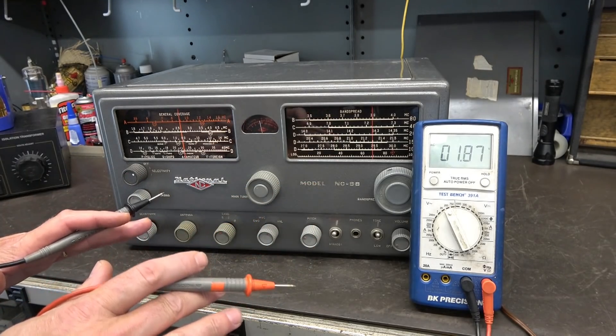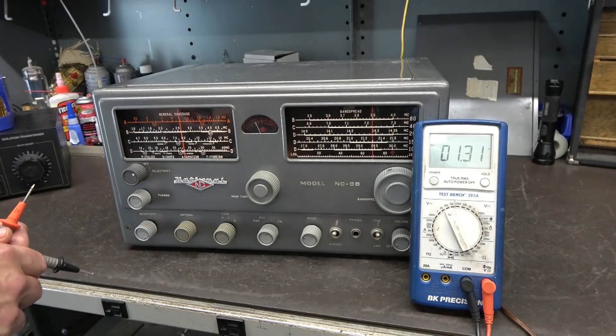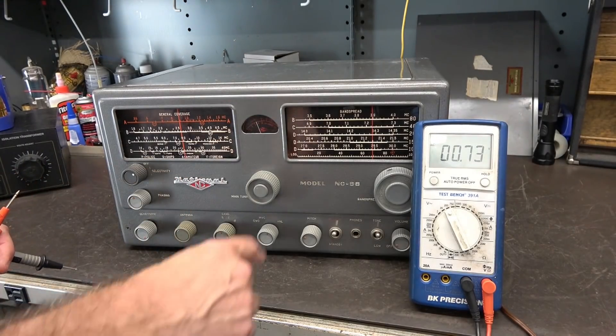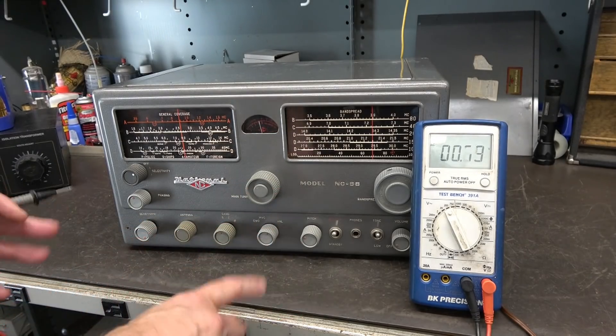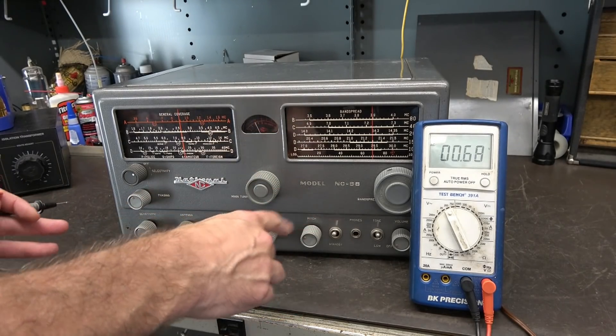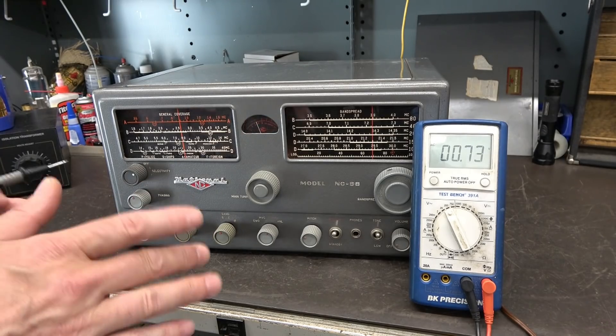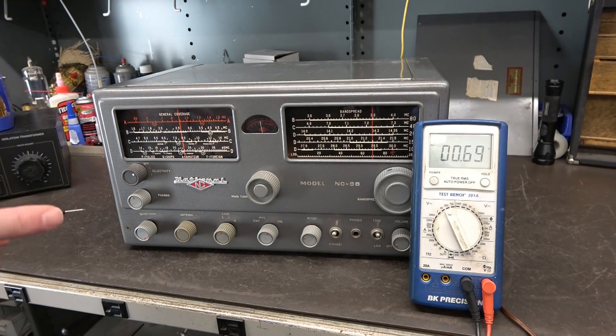My meter is set to 200 volts AC. I touch my plug strip ground and then touch this control — look at that: 122 volts AC riding on those controls. Imagine sitting down with your grandkids, twiddling the knob listening to shortwave, and somehow a child contacts a ground while touching these switches — they're going to get shocked and it's not going to feel good. Let me show you what's causing that and how to correct it.